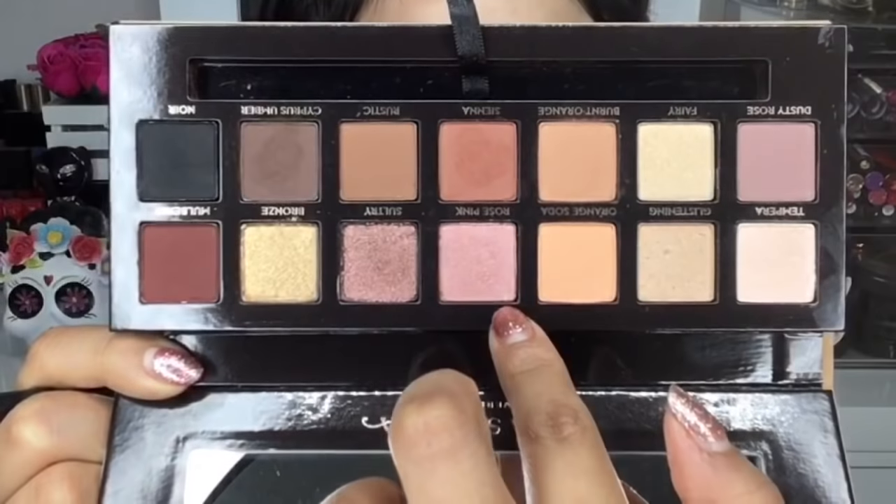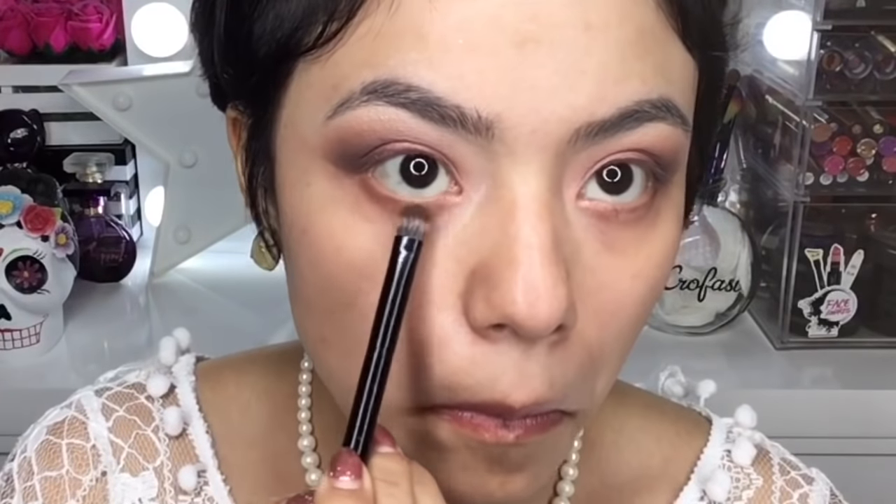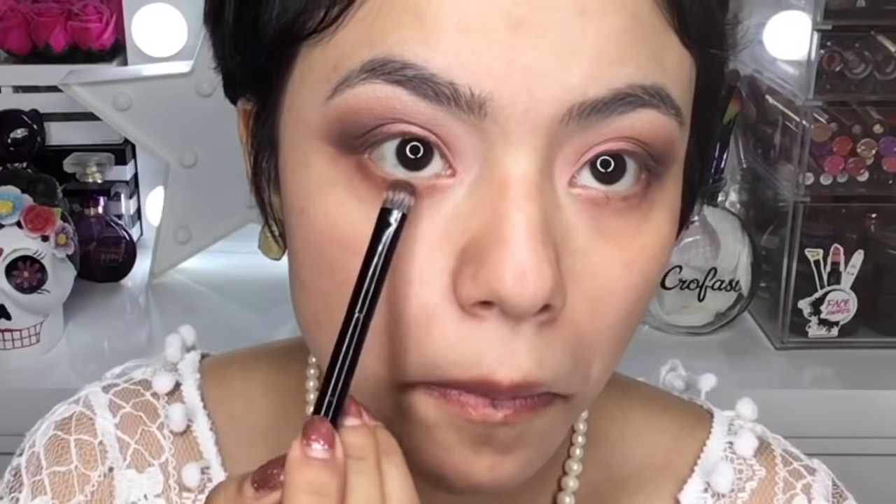Voy a tomar esta sombra que es como rose gold — es satinada, súper bonita. Lo único que noté es que viene un poquito polvosa. Esta sombrita la voy a depositar a toquecitos en donde no apliqué color; lo intenté con la brocha pero el polvo se me estaba cayendo en el rostro, así que lo apliqué con la yema de mi dedo. Luego pongo los mismos tonos de café en la línea inferior de las pestañas.